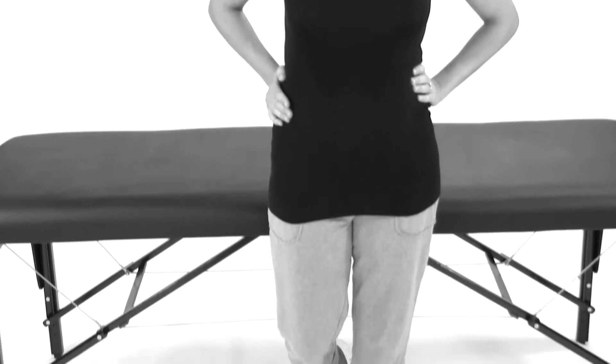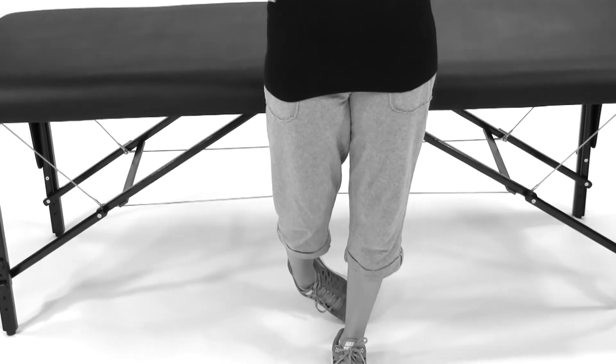So what you're going to do is, for the side that you want to stretch, put your hand on your opposite hip. So if I'm stretching my right, I'm going to put my left hand on my hip. Then tuck your right foot behind your left — your toe can be on the floor for balance.